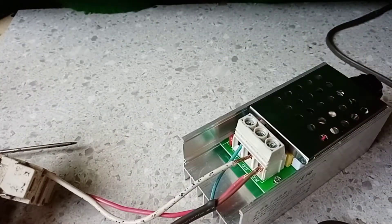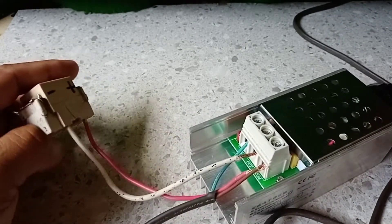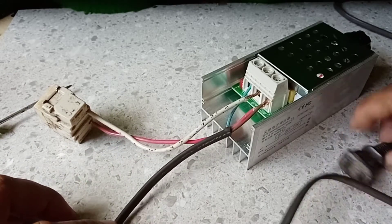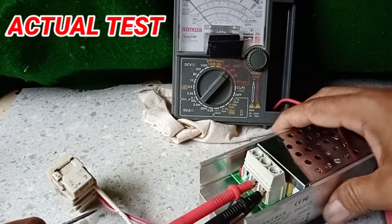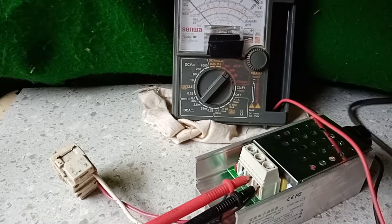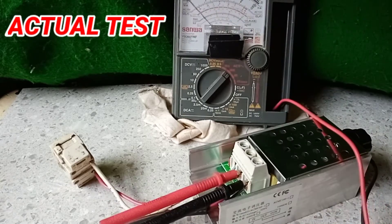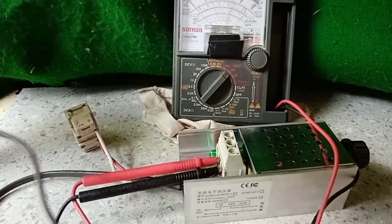Okay, we're done. That's the wiring connection for the speed controller. It's better to have a monitor for easy output monitoring. We use the multi-tester as our output voltage monitor.